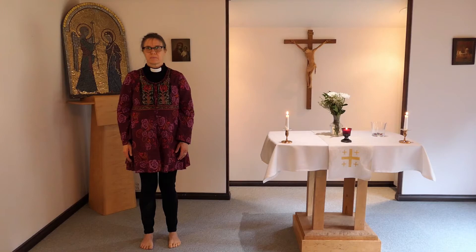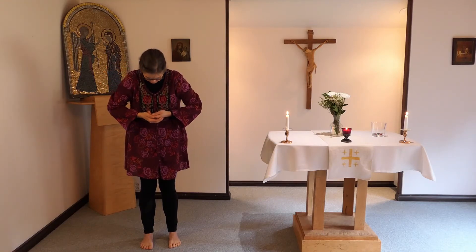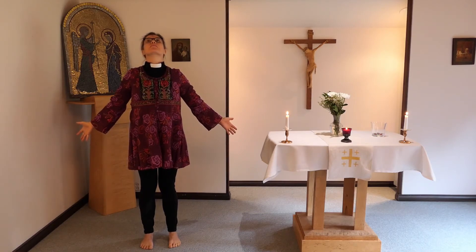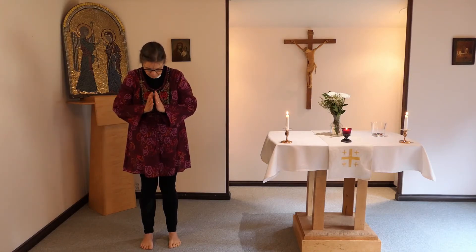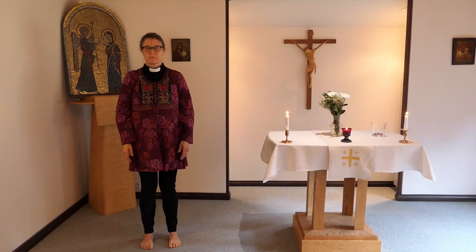Vi lägger till de naturliga andningsriktningarna. Andas ut. Andas in. Andas in medan du lyfter upp armarna och vänder handflatorna neråt. Andas ut när du kupar händerna och för dem mot bröstkorgen. Andas in när du sträcker armarna snett neråt och utåt. Ta blicken uppåt. Andas ut när du för ihop händerna i tacksamhetsställning. Släpp ner händerna. Ställ dig upprätt och avspänt. Andas fritt.